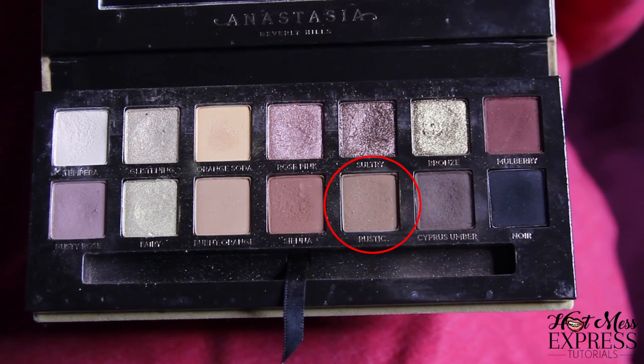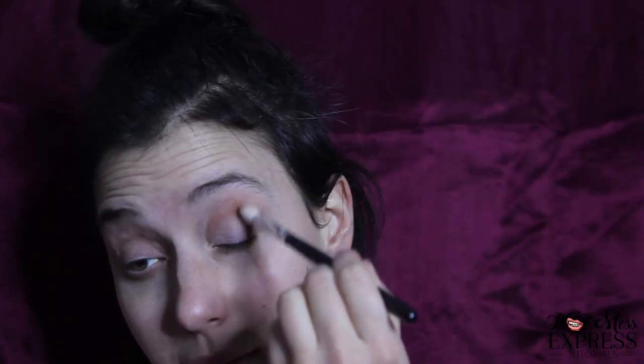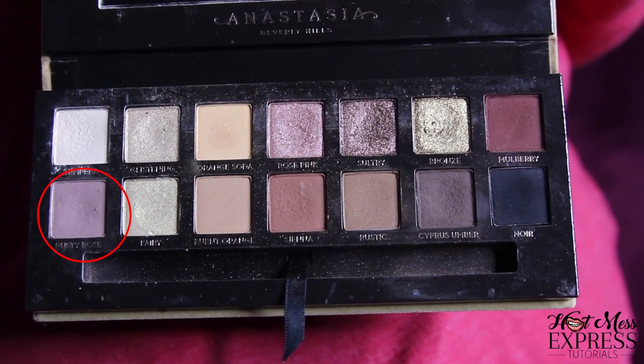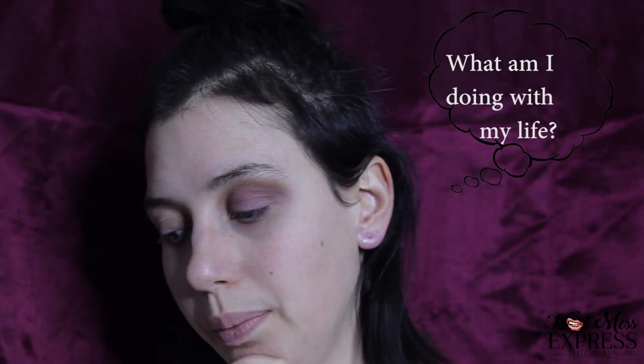We're going to start by using the color Rustic and putting it in the crease of our eye — circular motions, just spinning it into oblivion. Next, we're going to use the color Dusty Rose and put that on the lid of our eye. Back and blend these together. What look should I do? Soft Glam like the palette or a little bit more Rockstar? I have to go more Rockstar, obviously.